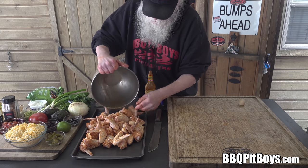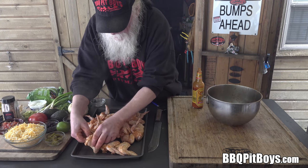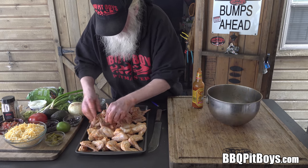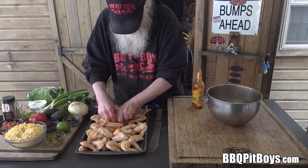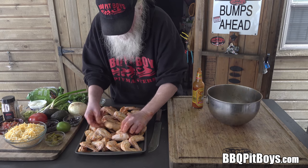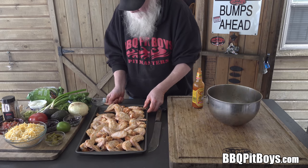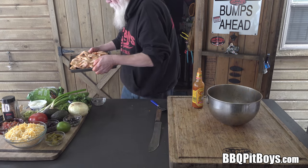We're gonna throw these on a sheet pan, or a cookie pan, call it what you want. This is gonna be easy to do and you're gonna need to make up a bunch of them — I'm telling you, these will go quick. Just sorting them out, topside up, makes for a more consistent cook. Spread them out. Now, if you've never had nacho wings before, you definitely gotta check it out. This is some real good eating at the pit. And if you're pretty sick and tired of those same old buffalo hot wings, you gotta check these out — far better.